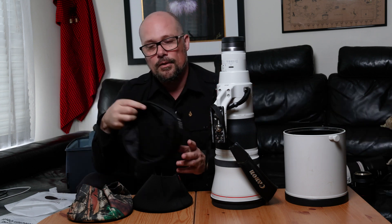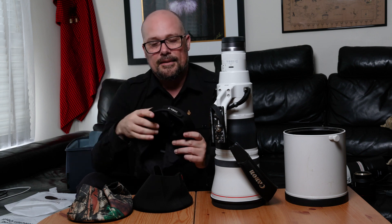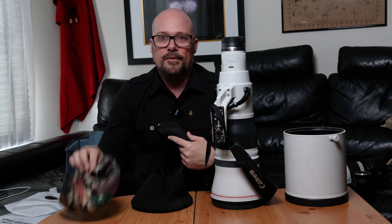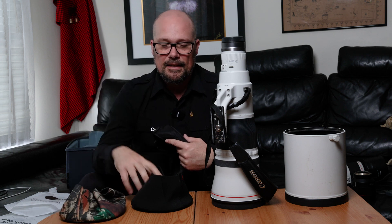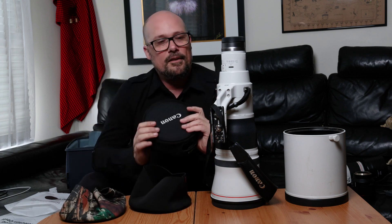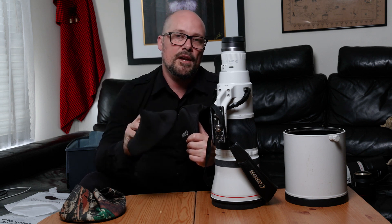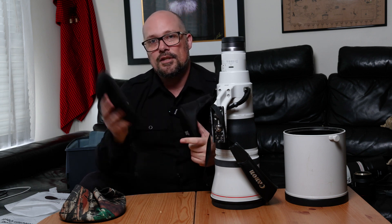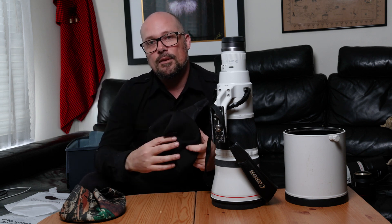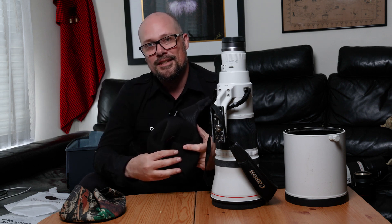If anyone has ever lost one of the supplied caps from any supertele — whether Canon, Nikon, Sony, or others — you'll generally find they're quite expensive to replace, so you'll find much better value with the replacement and extra functionality of the Haida caps. Thanks again for checking out the Haida lens caps — there will be more information and links below so you can check these out and consider purchasing one for yourself. Thanks so much, and we'll catch you again very soon.